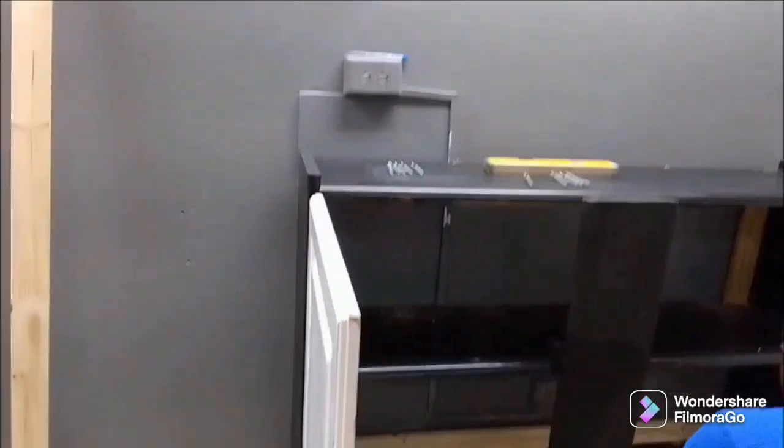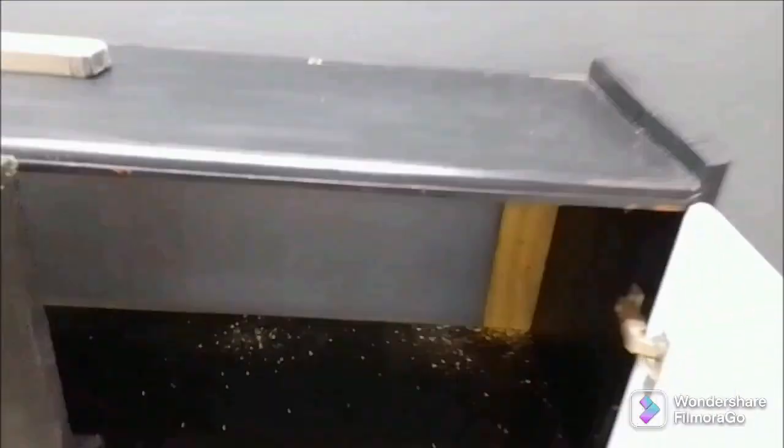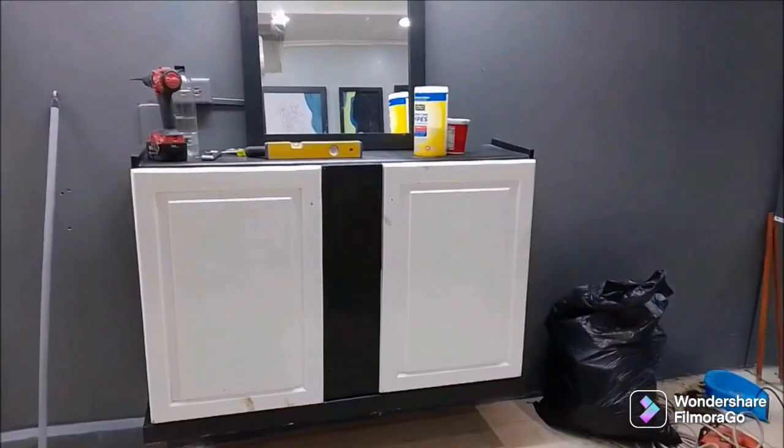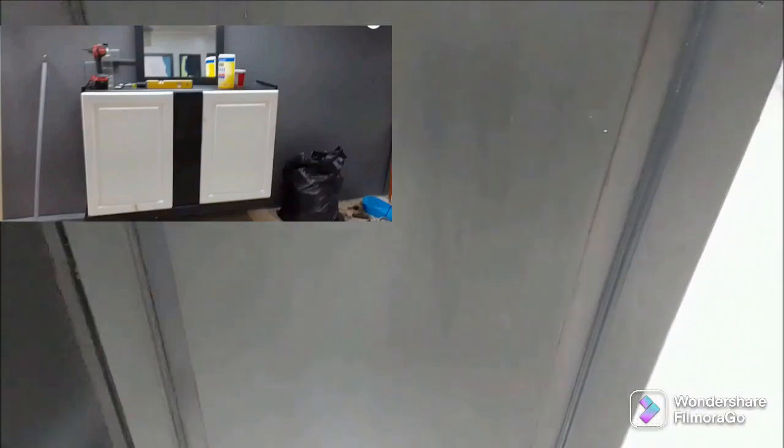Now we are at the barbershop and we are going to install the station. We want it to be about 15 inches above the floor because you don't want it sitting on the floor. We also had to put some bracing to the back of it, like I did with the other piece, so we could send nails through the wall — through the board into the wall — and it holds very nicely. I went ahead and painted the door gray, which matches the colors he has in his shop.